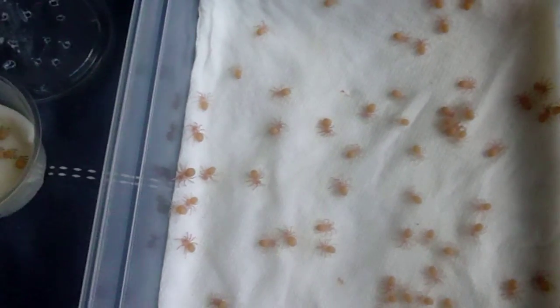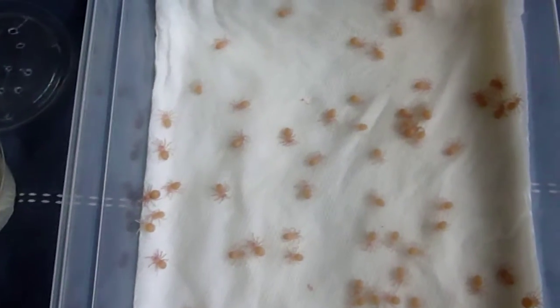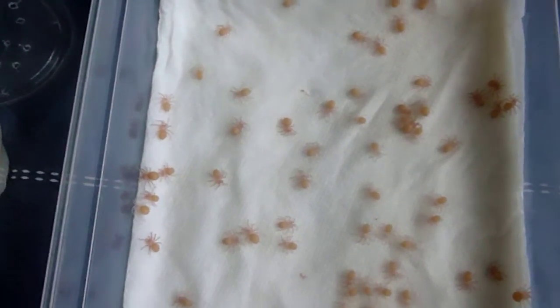Hello everyone, how you doing? It's Tranchi Dan here and just a very quick video to give you an update on my OBTs, which I did say I would do.